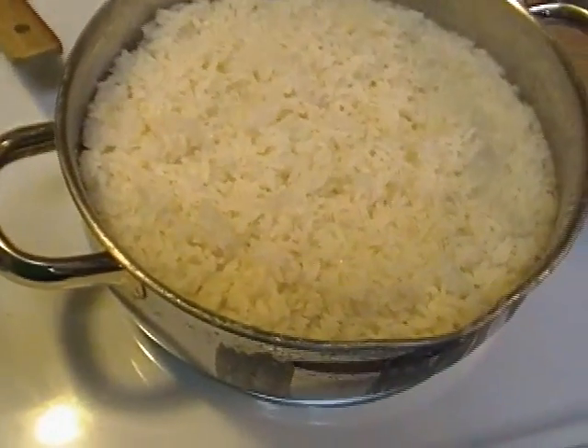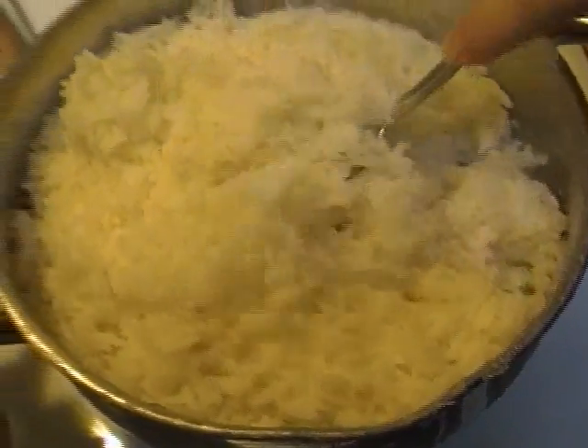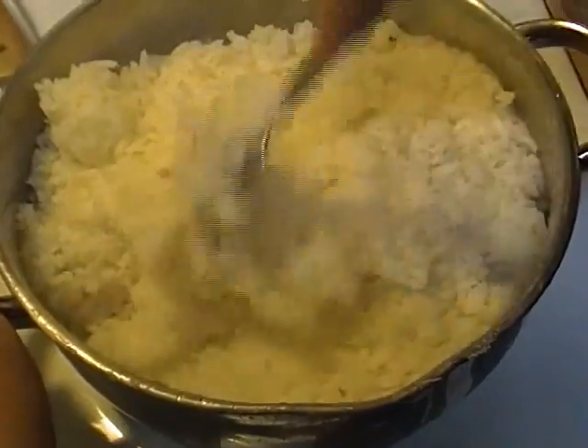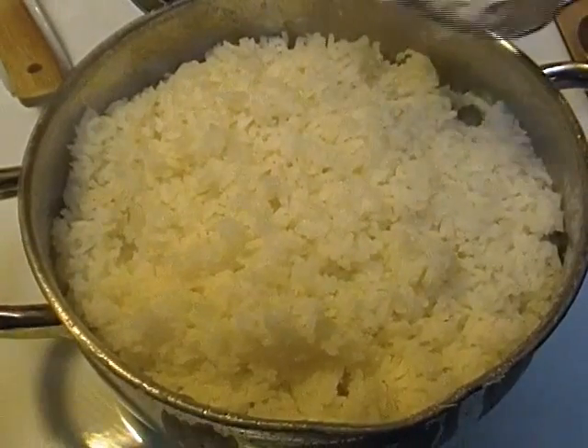And pry off the lid. Look — beautiful, fluffy, perfect rice. And you can have rice just like this if you follow my guidelines. It's beautiful.